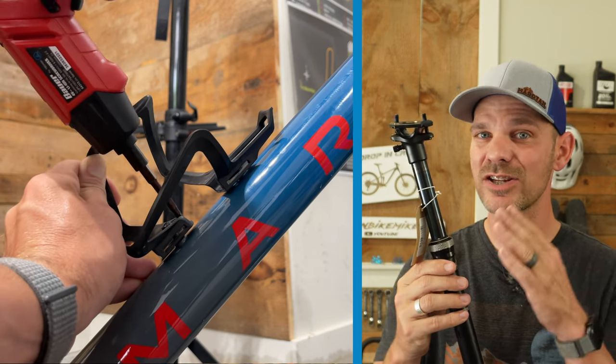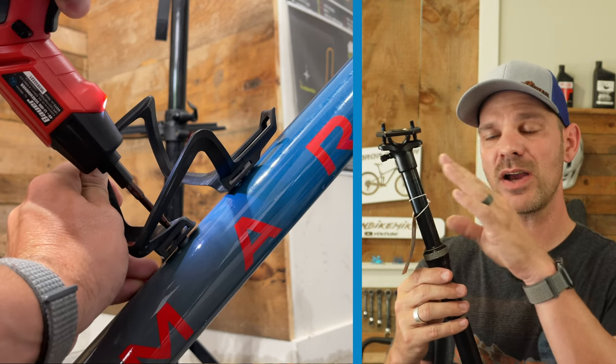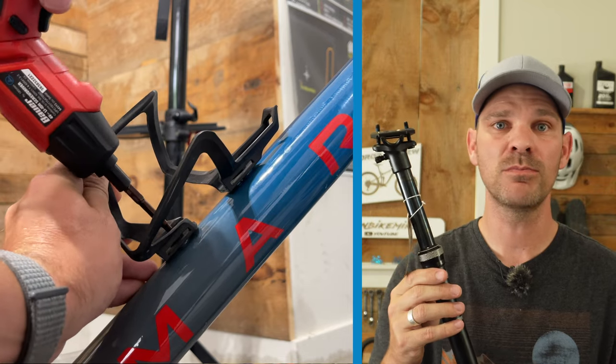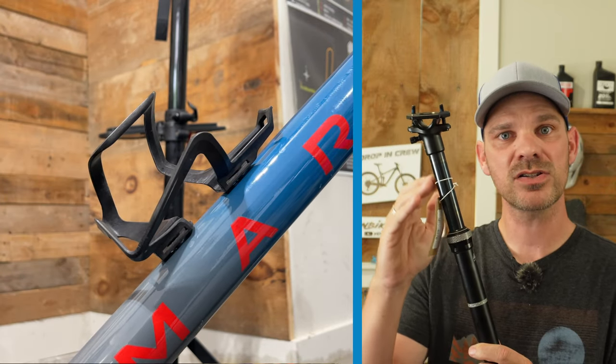What's special about this Coast dropper post compared to other PNW dropper posts I've used is that it's also a suspension seat post. Not only do you have 100 millimeters of travel, which should be more than enough for a gravel bike, but you also get 40 millimeters of suspension travel. I have a unique way I'm going to install the lever — I've seen it done but haven't done it myself, so we're going to give it a shot.